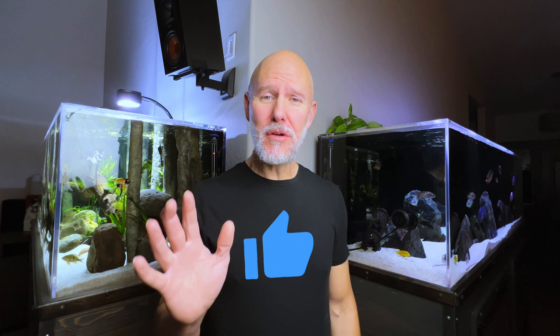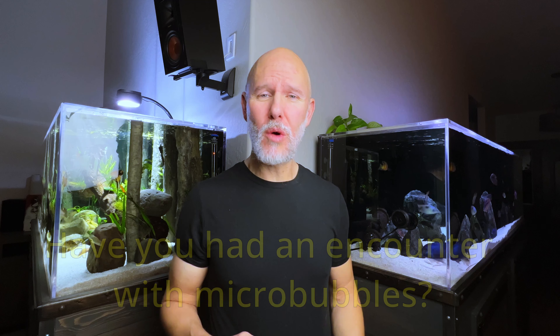So once I got that filter media cleaned and the filter reattached and turned on, those micro bubbles disappeared. Have you ever had an experience with micro bubbles? What was the cause and what did you do to fix it? Let everybody know in the comments. You've been watching the Cichlid Charmer — as always, thank you for watching and I'll catch you next time.